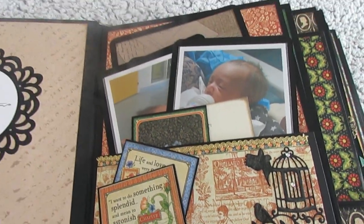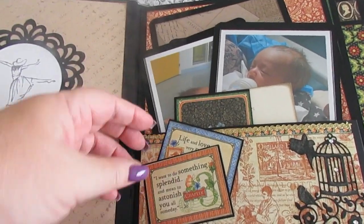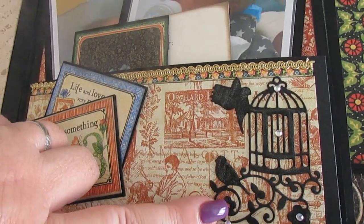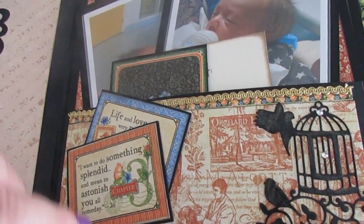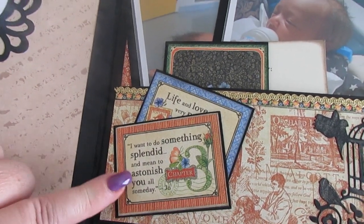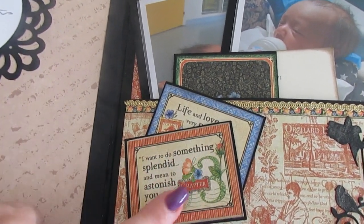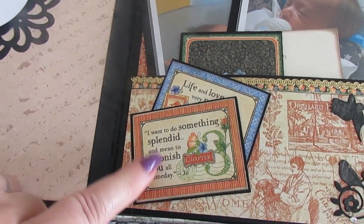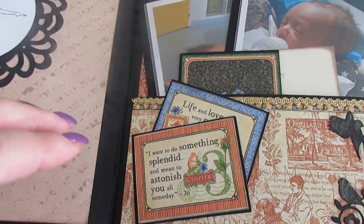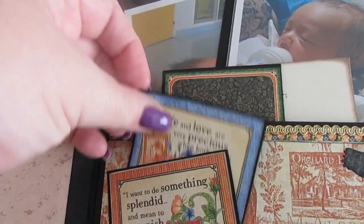Over this side we've got a die cut birdcage with bird, little butterflies and flowers, that sort of thing. And this is what I like with Graphic 45 — they have pages in there that have got all these little panels with little pictures that go with the theme. You can use them for so many different things, anything from tags to, like with this, I've used it as a corner piece.